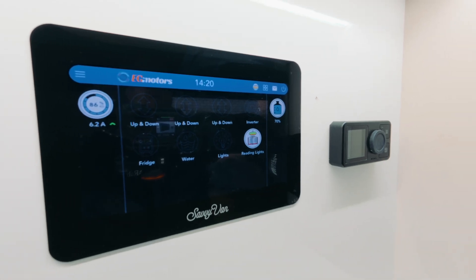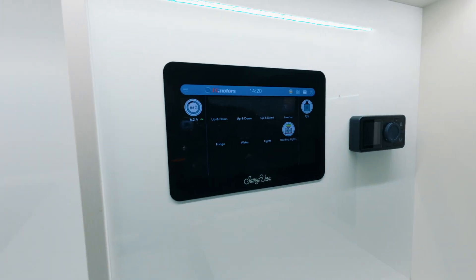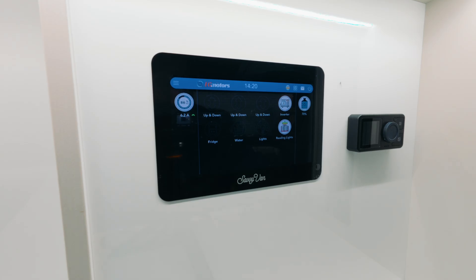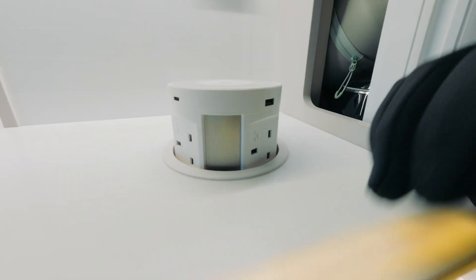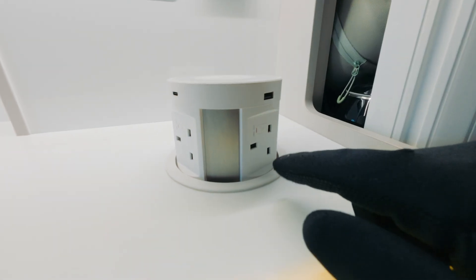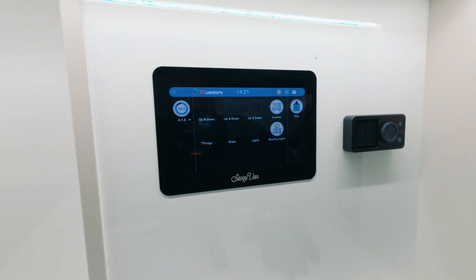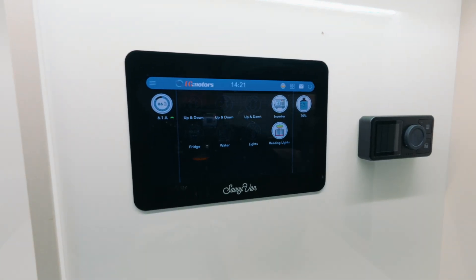We'll just turn the top ones off. Also hidden in here is our inverter. Our inverter is now on, which allows us to use the three-pin plugs. In here we've got three-pin plugs, USB and USB-C, and on here is a wireless charger as well. If you want to charge our phones, we can just put on the inverter and charge them from there. We do have various other USB points throughout the van.